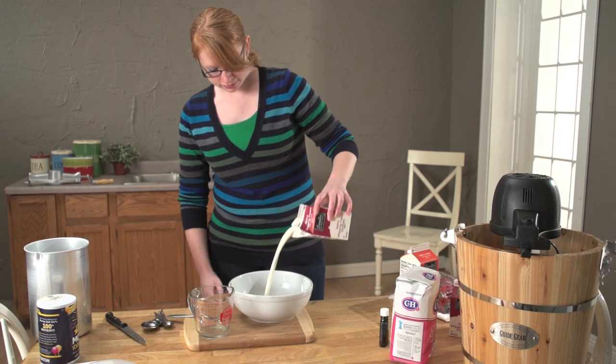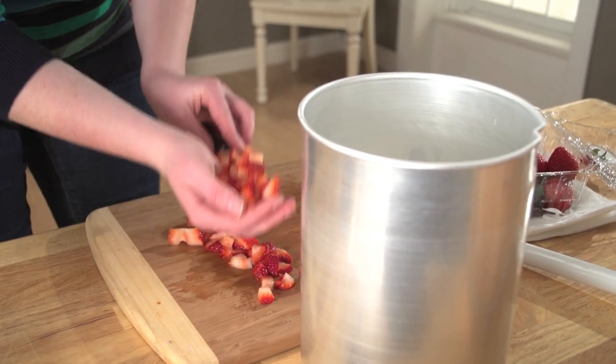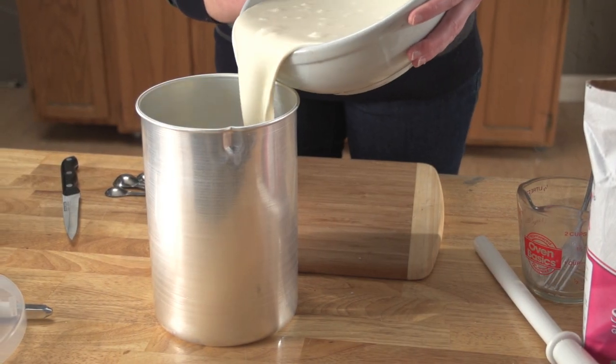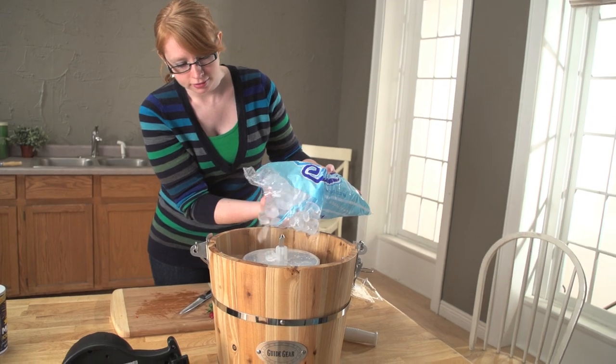It's so easy. Just add cream, sugar, flavoring, and then get creative with fruit, candy, nuts, chocolate — anything you can dream up. Just load up the large 4-quart aluminum canister, add ice to the bucket, and push the button. That's it.